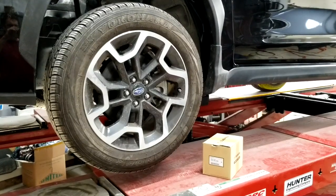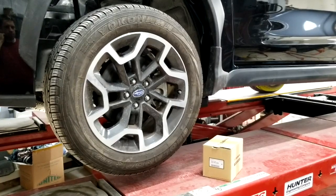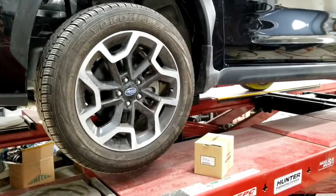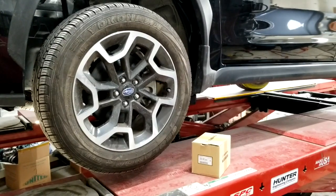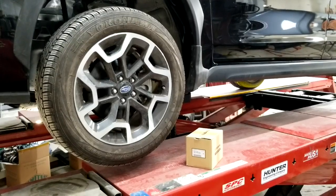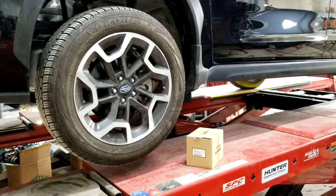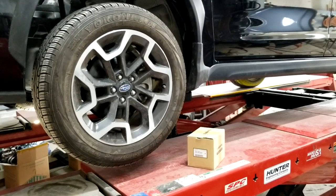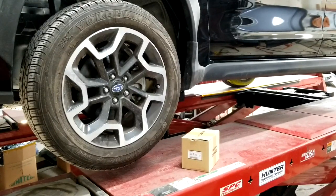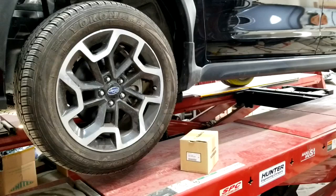Hello everybody, this is George with Mellanix Automotive. In this video I would like to show you how to replace a bearing hub assembly on a 2013 through 2017 Subaru XV Crosstrek. This procedure will also work on a 2012 through 2016 Subaru Impreza. Same situation on the Forester — it's pretty much an identical setup on all these vehicles, but this is a 2017 Crosstrek that I'm working on.